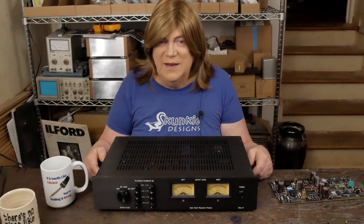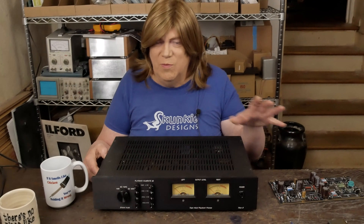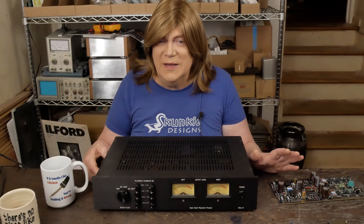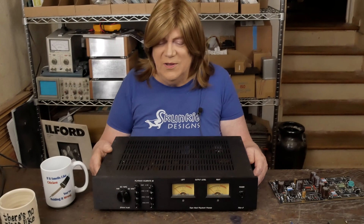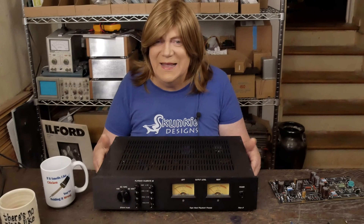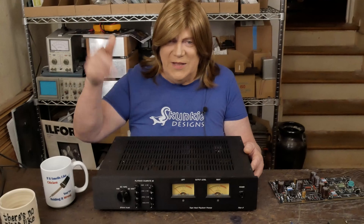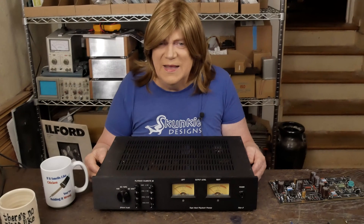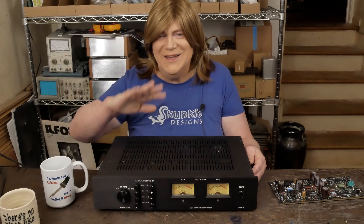If all that stuff's working, then whether the playback boards work doesn't matter. So anyway, that's it for this video. Hope you're enjoying this content — if you are, please subscribe to the channel and please like the video. Thanks to all you Patreon supporters and other folks that support the channel in other ways. Until the next video, have a nice day.